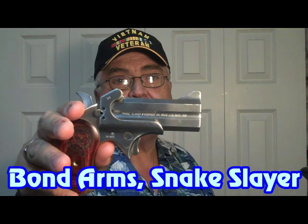And just to give you a little close up — it's a handy gun to have, lots of firepower, two rounds, and you can just throw it right in your pocket.